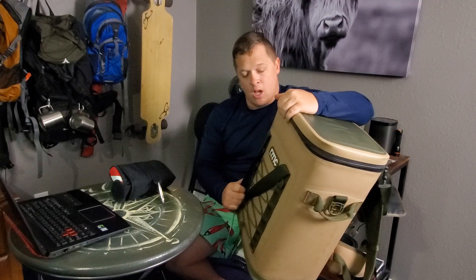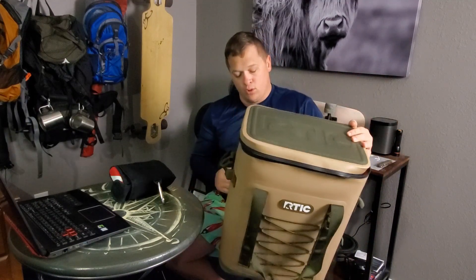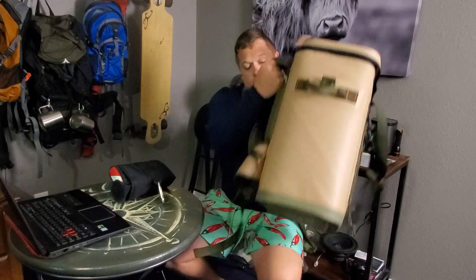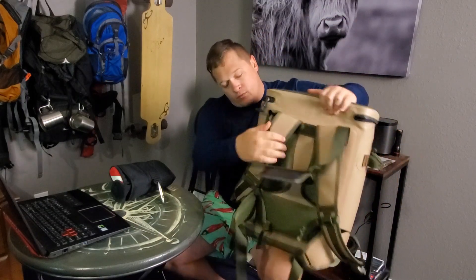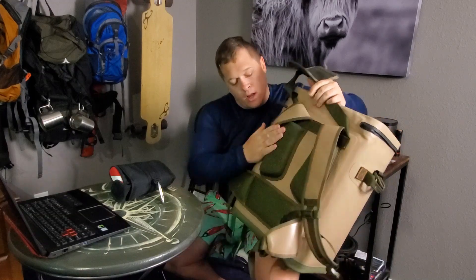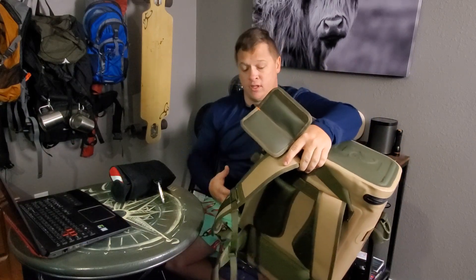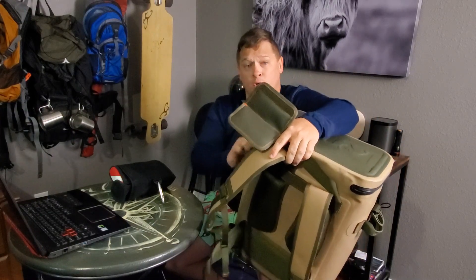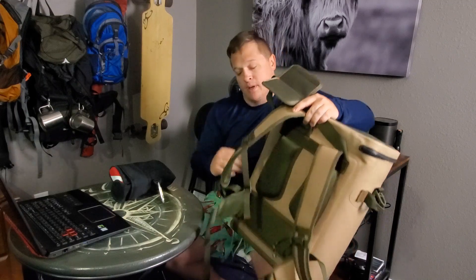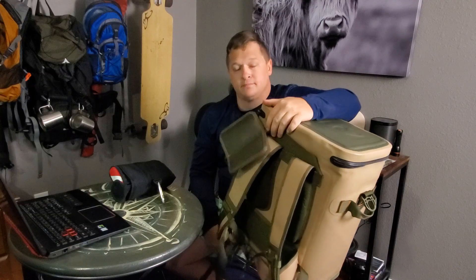We also did a couple of actual hikes with it — super comfortable, breathes really well on the back. It has a lot of straps and thick padding on the back. It's not a light pack; I don't think you'd carry a cooler backpack if you wanted to go light. I don't know the exact weight on it, but it's not light.